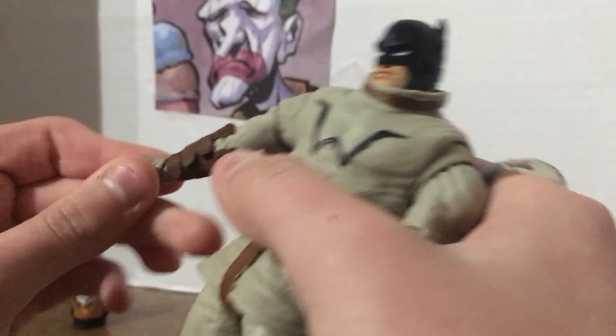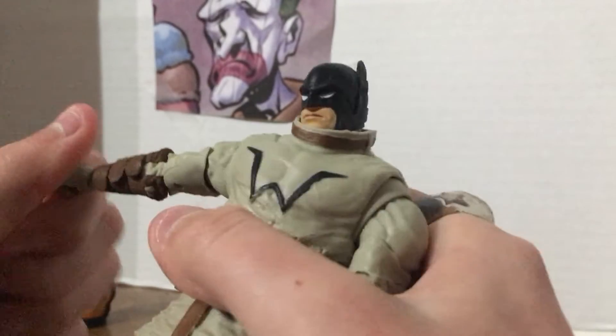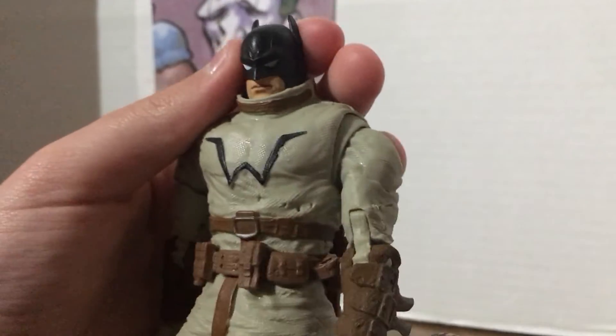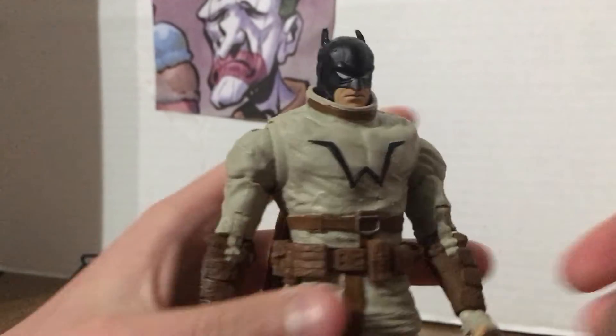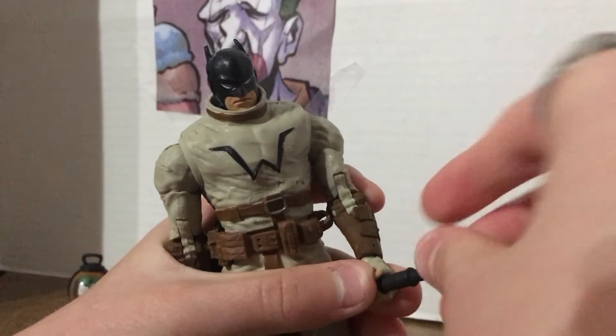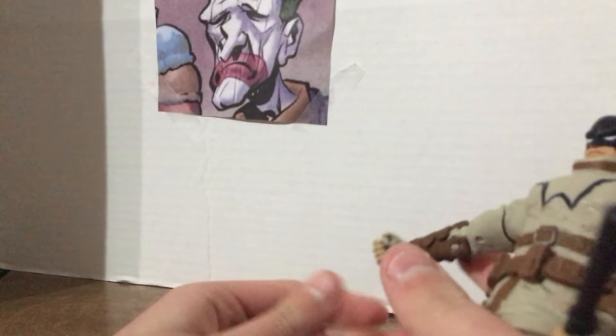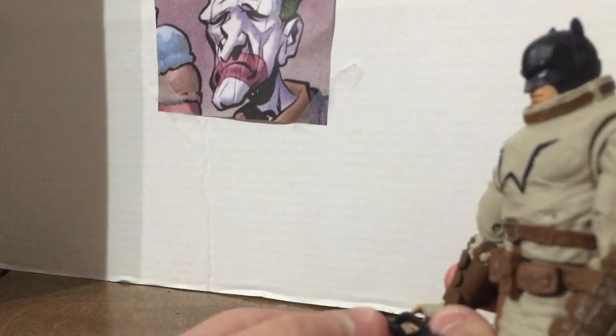Besides that, some pretty good foot articulation. He also has some pretty good hand articulation — spin all the way around, wee! This baton fits in his hand pretty well. It's kind of hard to get out, but it's pretty cool.